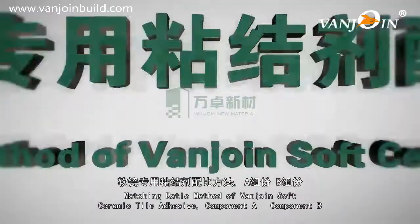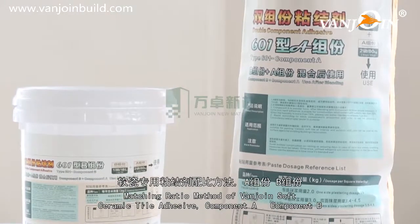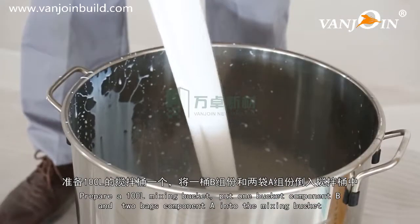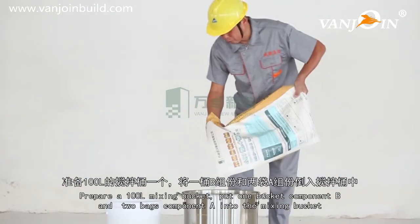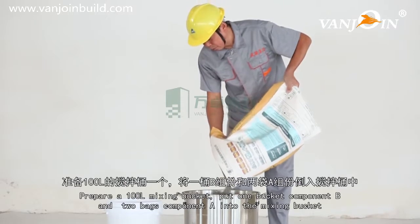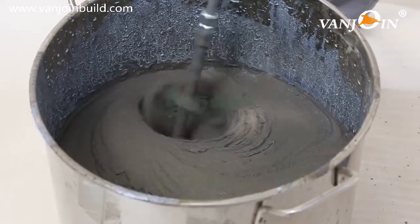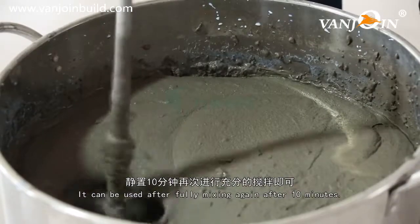Matching ratio method of VanJoin soft ceramic tile adhesive: Component A and Component B. Prepare a 100-liter mixing bucket. Put one bucket of Component B and two bags of Component A into the mixing bucket. Mix about 10 to 15 minutes with an electric mixer. It can be used after fully mixing again after 10 minutes.